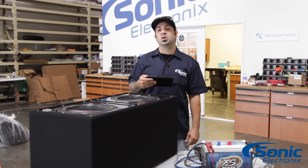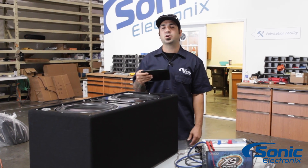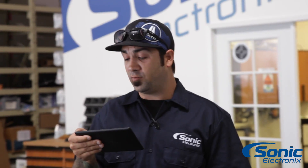Alright guys, so like we said, today's question is about subwoofer polarity and we're going to go over some different wiring and stuff like that. But really the question that we're going to get to is by Mr. Merle from YouTube.